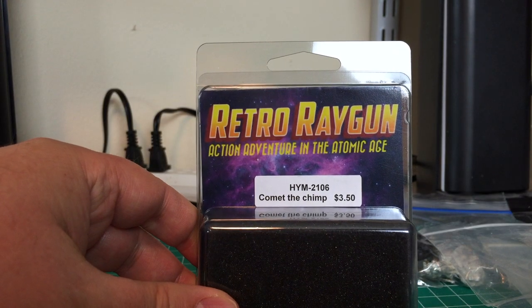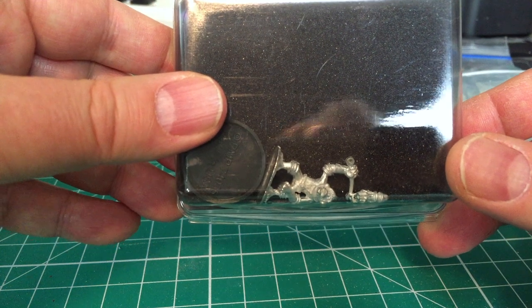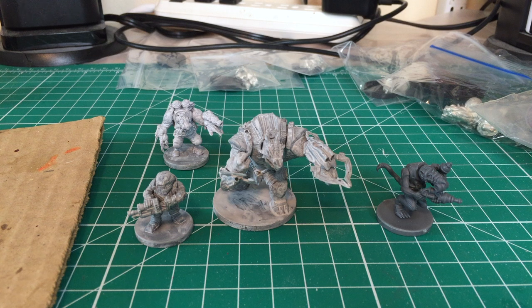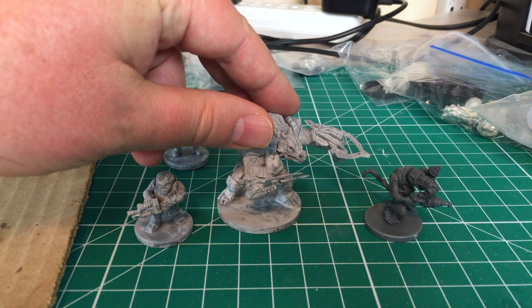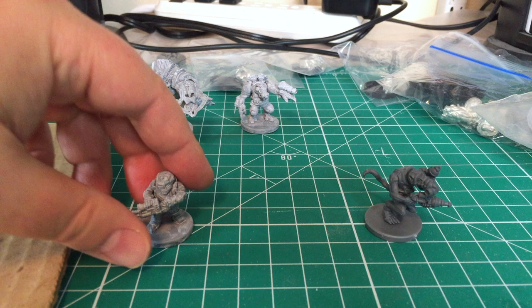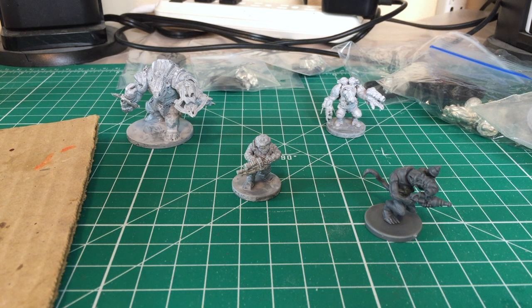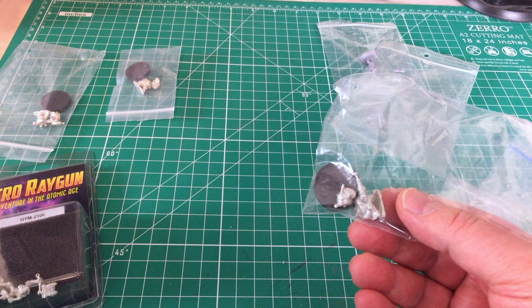Here is Comet the Chimp from Retro Rega — I got this for your special. I'm unsure whether Comet the Chimp is going to make it into the Stargrave crew, but I'm going to paint him anyway. Here is one of your Ratmen from Mantic, and this is a Mantic Dead Zone figure — a Terraton from the Rebs faction. Here's another Space Rat, one of the Veermen, and then there's a Space Dwarf, one of the Forge Fathers, again from Dead Zone. These were selected because you didn't need 20 Space Rats on your crew but wanted someone to represent the underground dwellers. And keeping the rodent theme, these are Space Mouselings — Space Mice to go with your Space Rats.